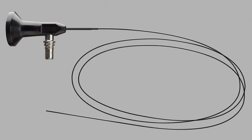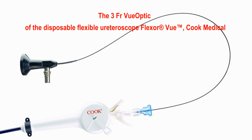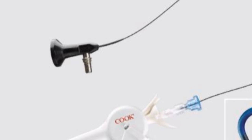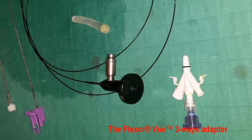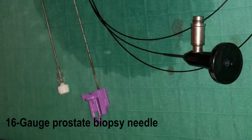We used the Cook Medical ViewOptic, which is the visualization source fiber of their disposable flexible ureteroscope, along with a three-way adapter and a 16 gauge prostate biopsy needle.